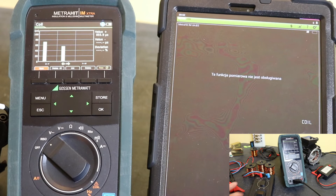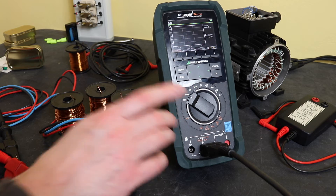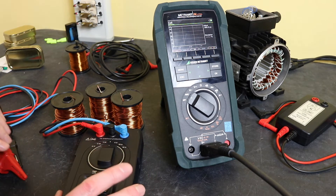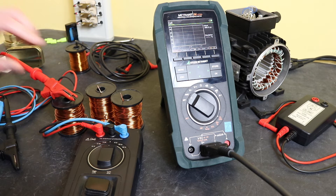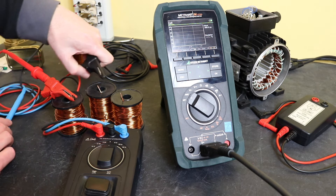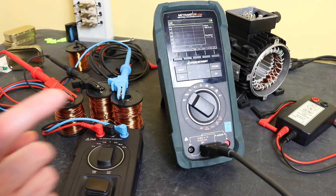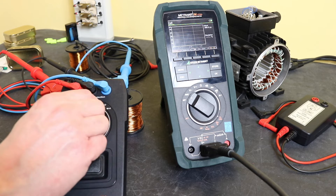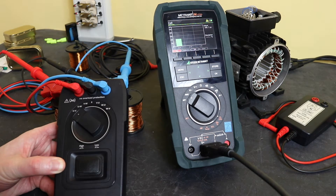Now we'll move to the coil test function. To set it up we move from winding resistance over to the insulation test, then press the function button up here which takes it straight into the coil test. The box itself plugs into its special plug into the two terminals — the only way it will plug in. We connect our coils up, set the adapter to the low setting, move over to the UV test, and press the start button. You can hear it clicking away.